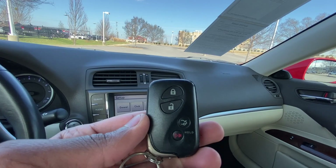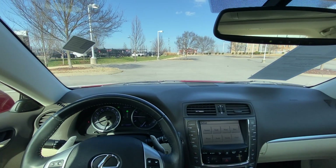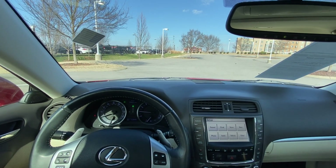And finally, here's our key fob. Next we're going to go ahead and take this 2012 IS250 out on the road for a quick test drive.